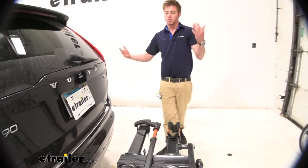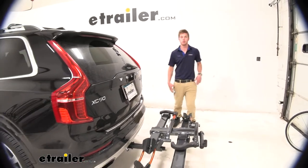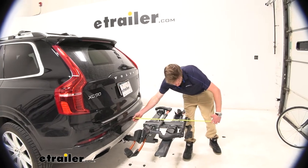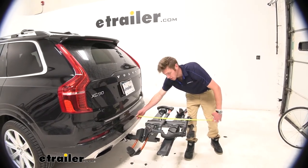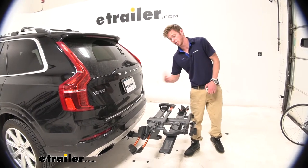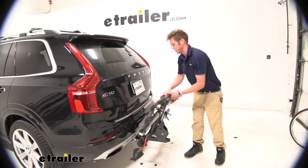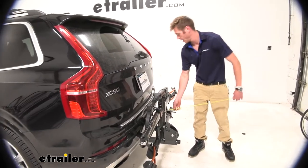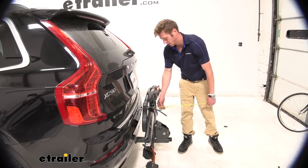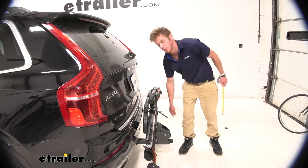Let's see how much length we're adding to our Volvo from the bumper all the way to the workstation. At the end it's going to be about 30 inches, but we can cut that down by using the same lever that lets us tilt with bikes installed — tilting it up. This is only going to add about 15 inches from our bumper to the anti-rattle knob.